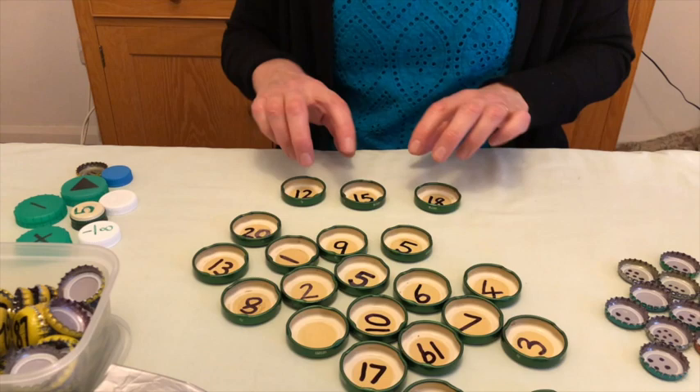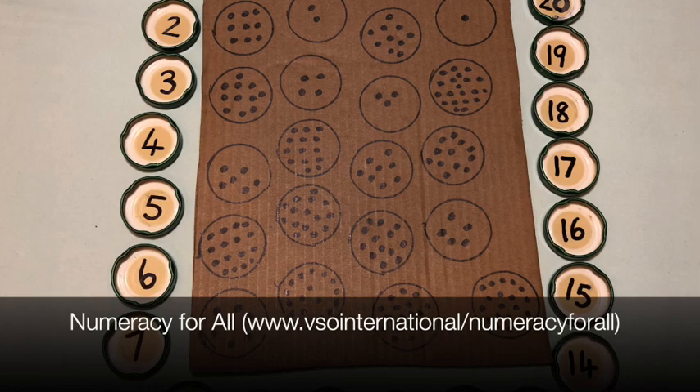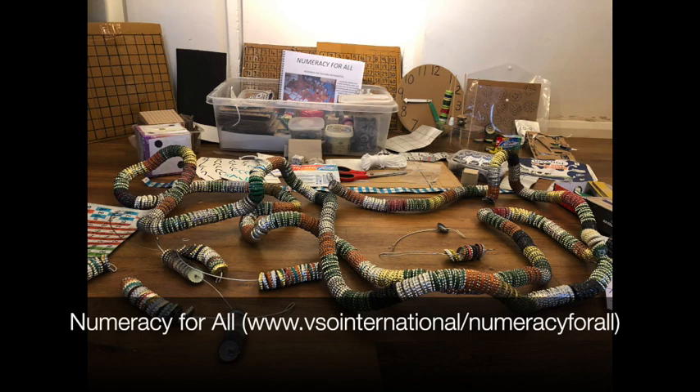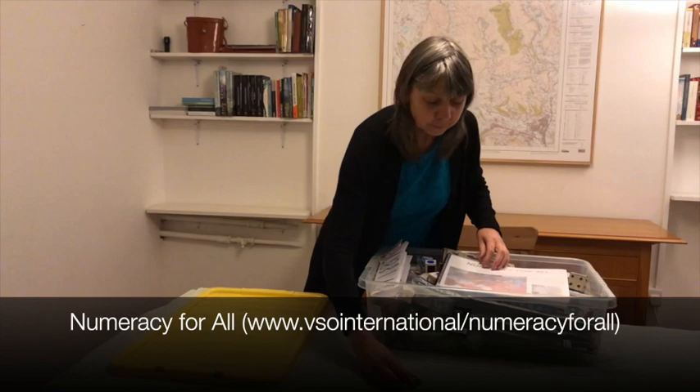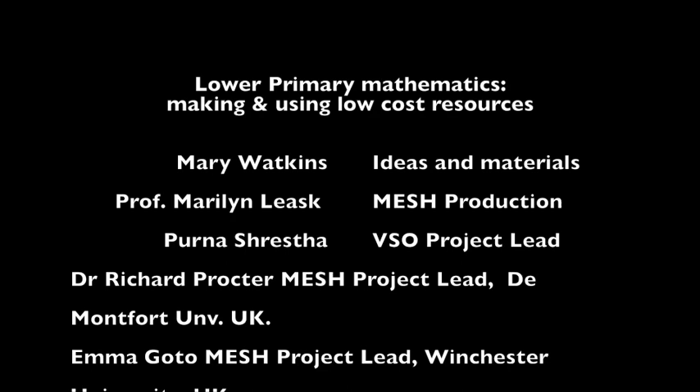More detail about the resources in this video and others can be found in the booklet Numeracy for All: Resources for Teaching Mathematics — a guide for teachers and trainers on how to make and use low cost or no cost teaching and learning aids to encourage active and playful learning for maths in the classroom. Let's go and teach some maths. These videos are from a partnership between VSO International and the MESH initiative, both organisations committed to sharing knowledge freely around the world for the benefit of teachers and learners.